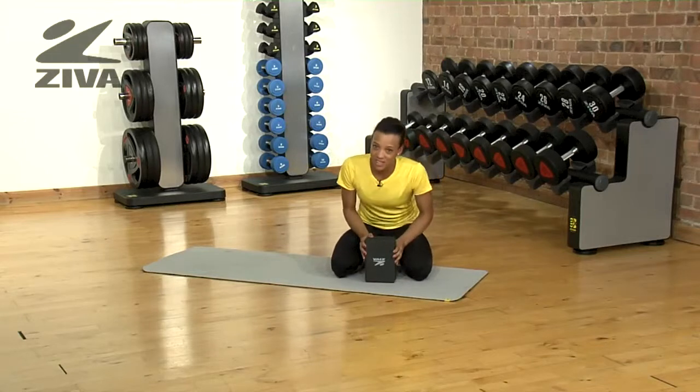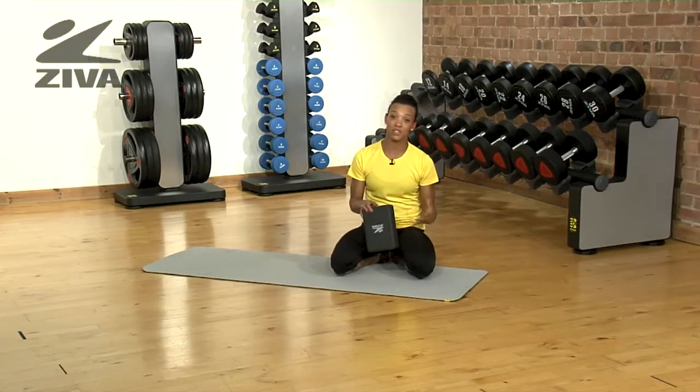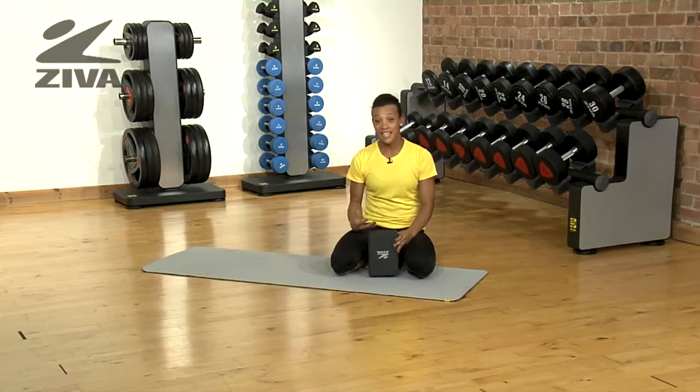The yoga block is also very versatile. You can use it for a varied amount of things, so not just because you're inflexible, but also if you want to intensify an exercise.